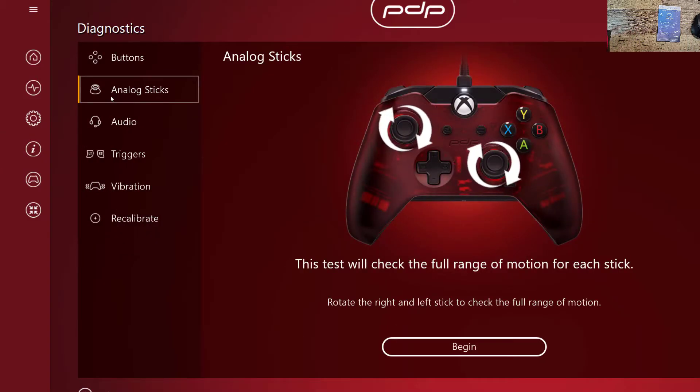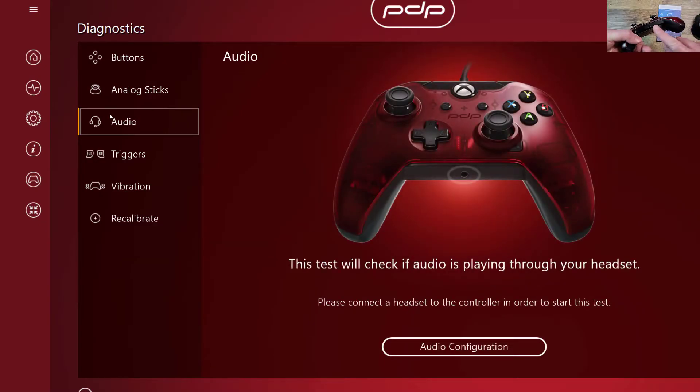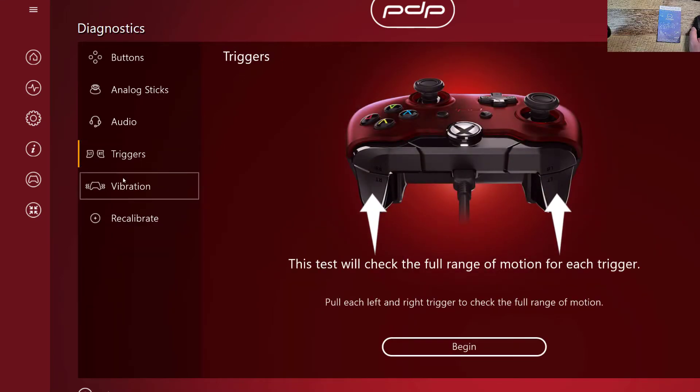On analog sticks you can test the full range of motion — that's just diagnostics. And then audio: you can test the audio. It does have an audio port here. We're not using it — I'm using audio through the PC itself. Sometimes I do use it here, but right now I have a different thing set up.